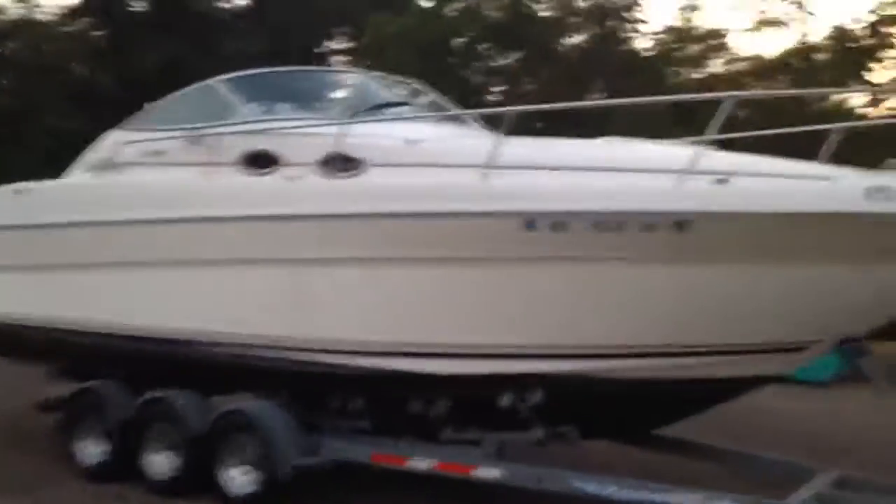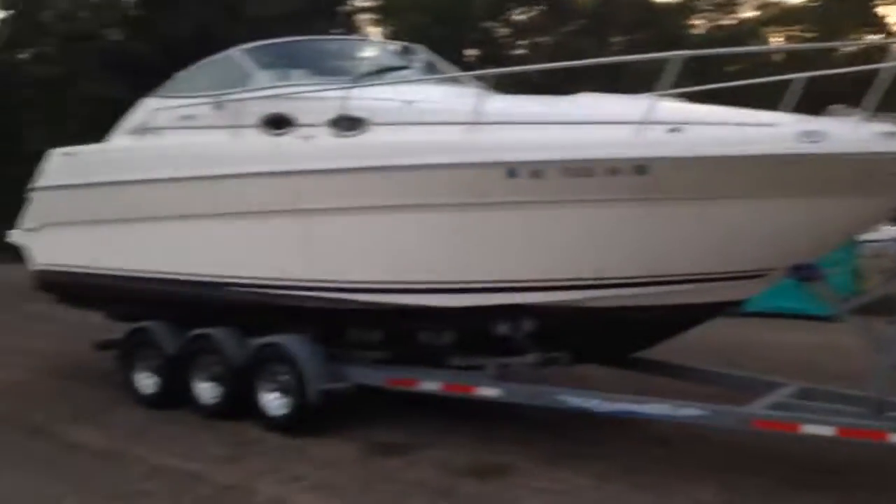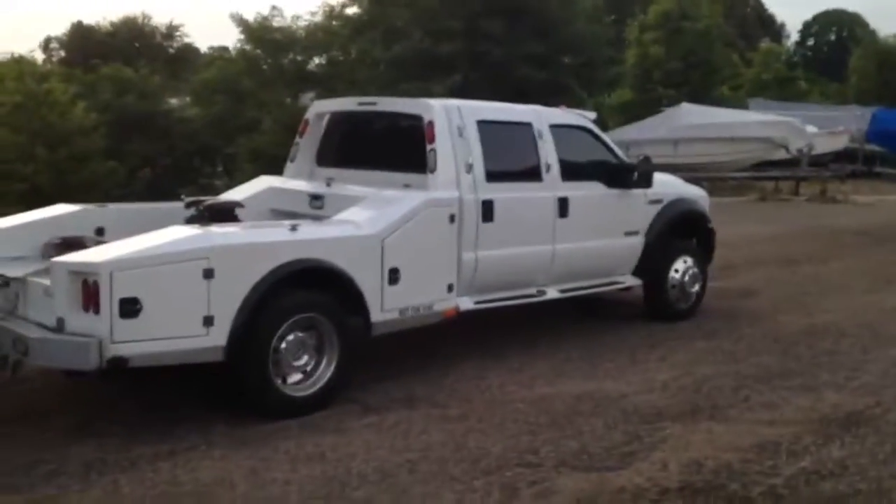Again, it's a 270 Sundancer going from Solomons, Maryland at the Navy base to New Baltimore, Michigan. It's on our three axle roller trailer and we're towing with our 550 Ford.